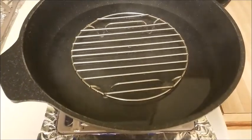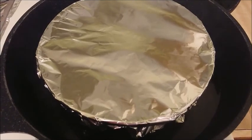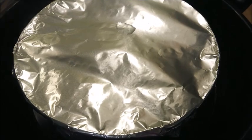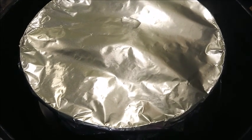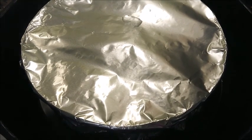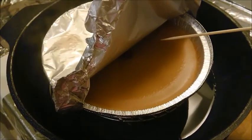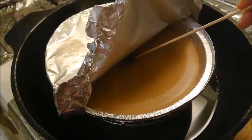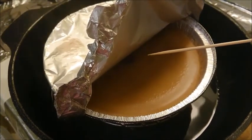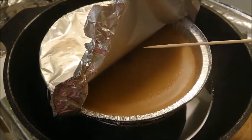Bring the water to boil to prepare for steaming. Use medium to medium-high heat and steam for 45 minutes. After 45 minutes, open the foil and use a bamboo stick to see if it's ready by sticking it inside. When the Chinese New Year cake is not sticking to the bamboo stick, then it's ready.